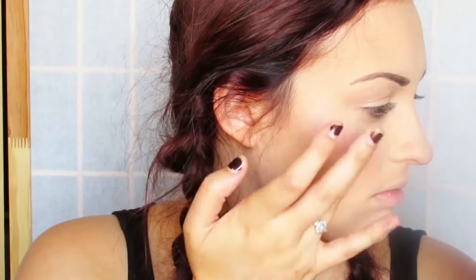Next I'm taking it and putting it on my lips as well. This stuff smells like roses so I felt even more vintage doing this makeup look, which was awesome.